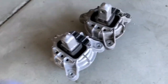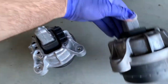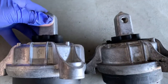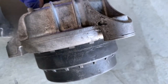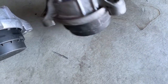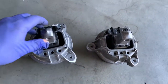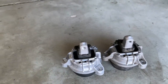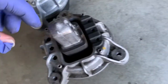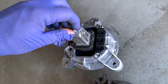There you have it - old engine mount, new engine mount. To be honest, it does not look that bad at all. It's about three to four millimeters collapsed. Not all that bad, but it is what it is. Now just putting it back together. Fun fact: there's a little groove here - this groove points towards the inside of the car. The outside is closed, the inside is hollow.